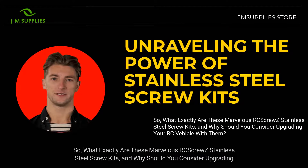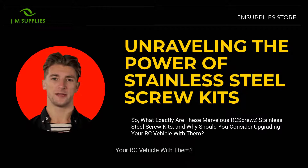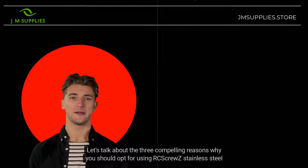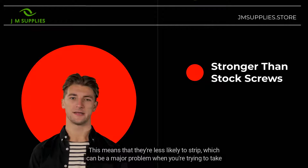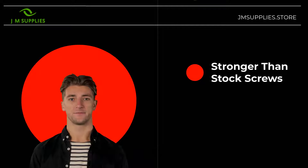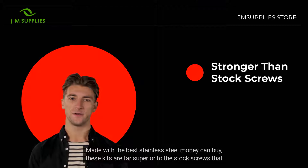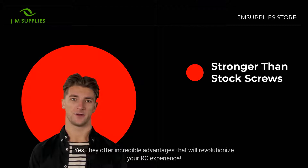What exactly are these RC Screw Z Stainless Steel Screw Kits, and why should you consider upgrading your RC vehicle with them? Let's talk about the three compelling reasons why you should opt for using RC Screw Z Stainless Steel Screws in your RC vehicle. Made with the best stainless steel money can buy, these kits are far superior to the stock screws that come with your RC, offering incredible advantages that will revolutionize your RC experience.